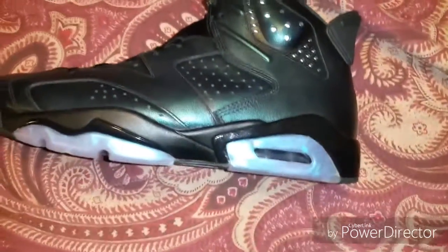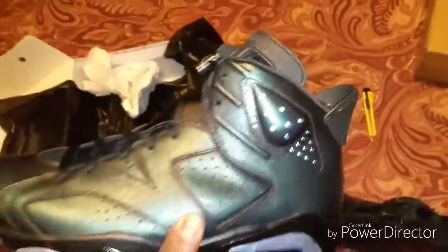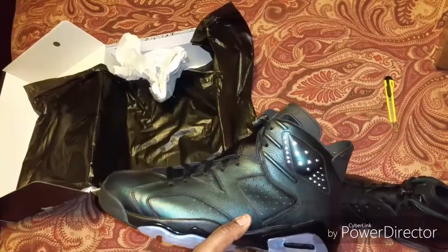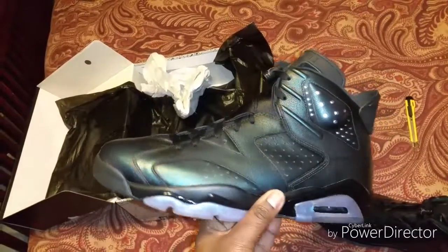As you can see, the 3M is popping on the shoe. Like I said, a nice shoe man — you can get this shoe for low right now, so just be looking out. It looks like everybody's got them on sale now, and it should be an easy shoe to cop.